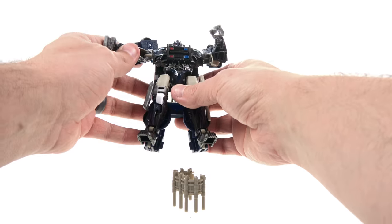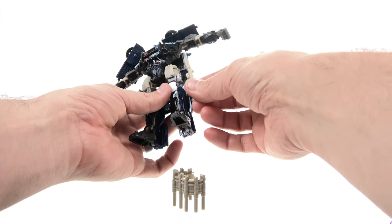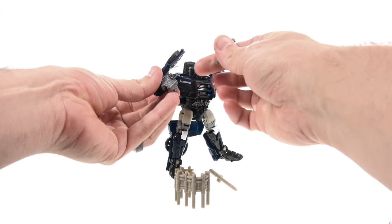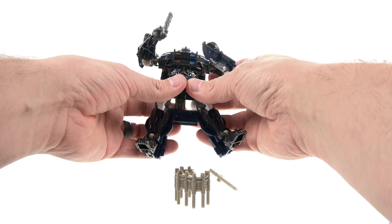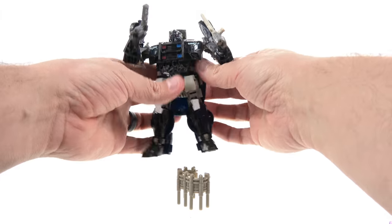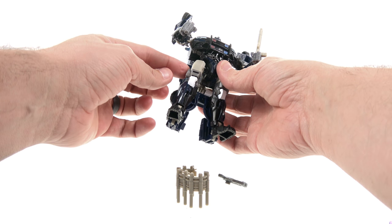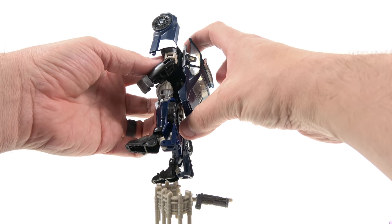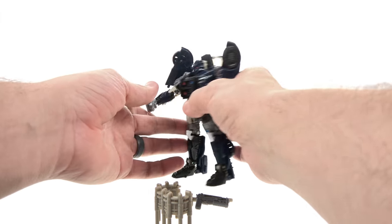You can also peg the baton into a tab on the side, and hold the handgun in his other hand simultaneously. The fit is a little strange — round hole, square peg — but it works. He also has weapon storage options which is a nice touch. The most notable downside is his large backpack, but it compresses fairly flat to the figure, so it's not too bad. Overall he still looks pretty good from behind.